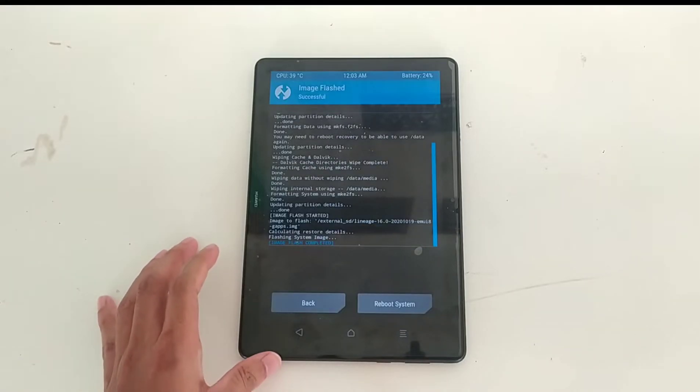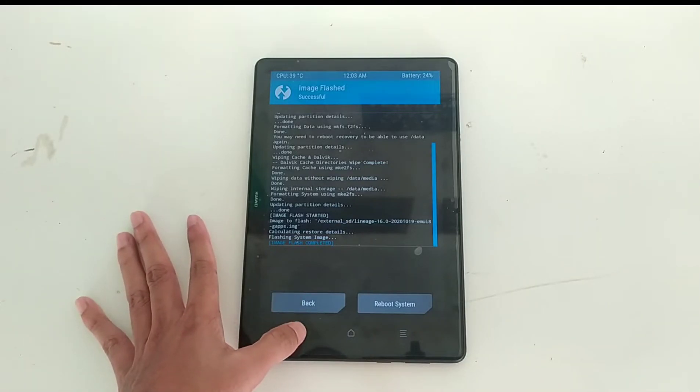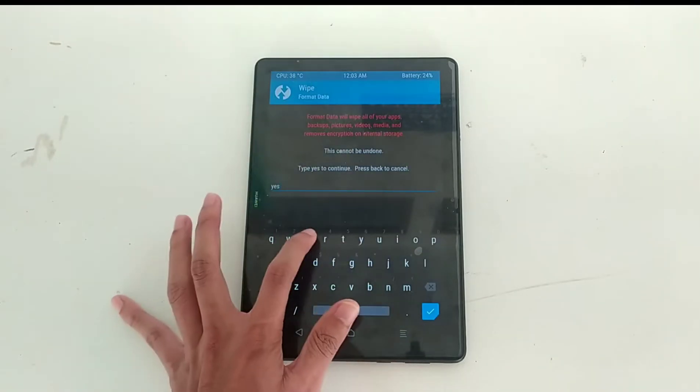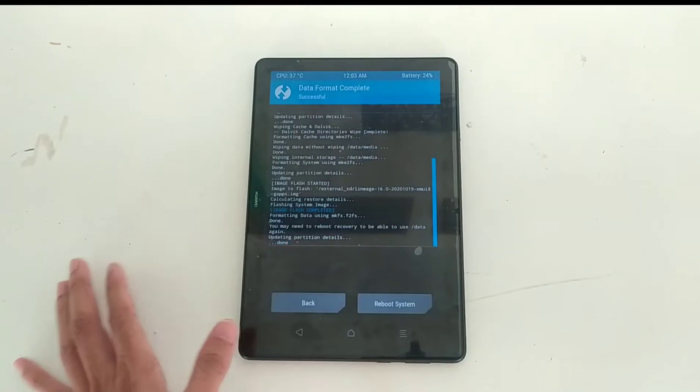As you can see it's already completed — it didn't take much time, only about one minute. Then go back, go to Wipe again, format data, and type 'yes' to format the data again. Then go back.